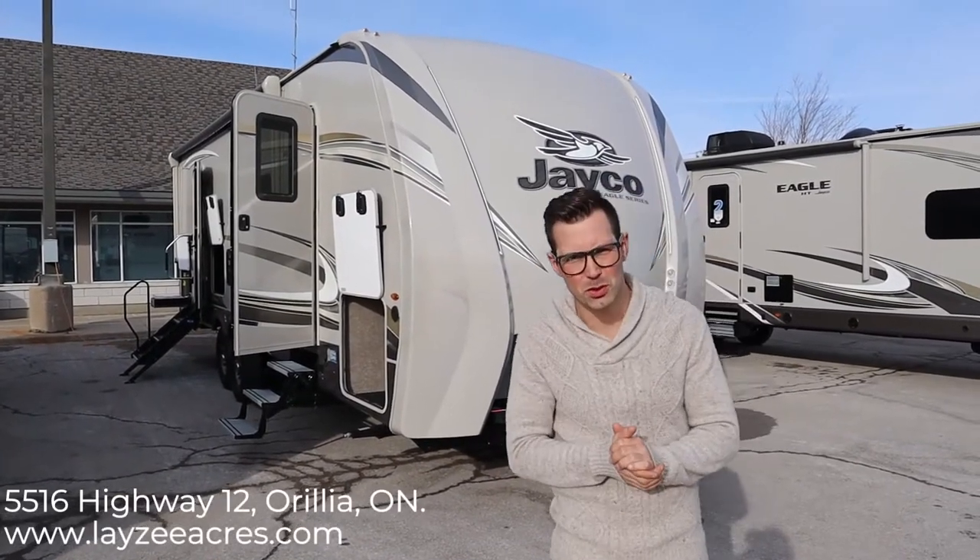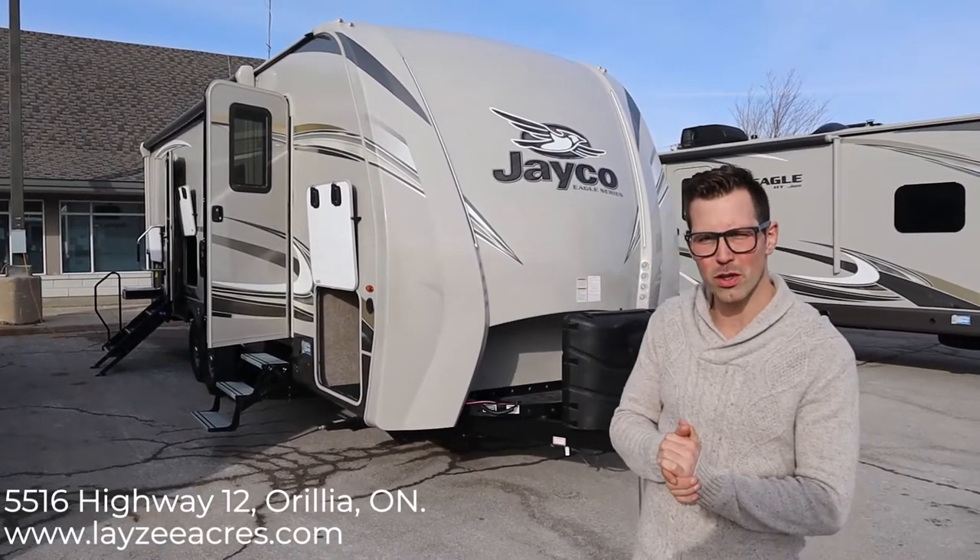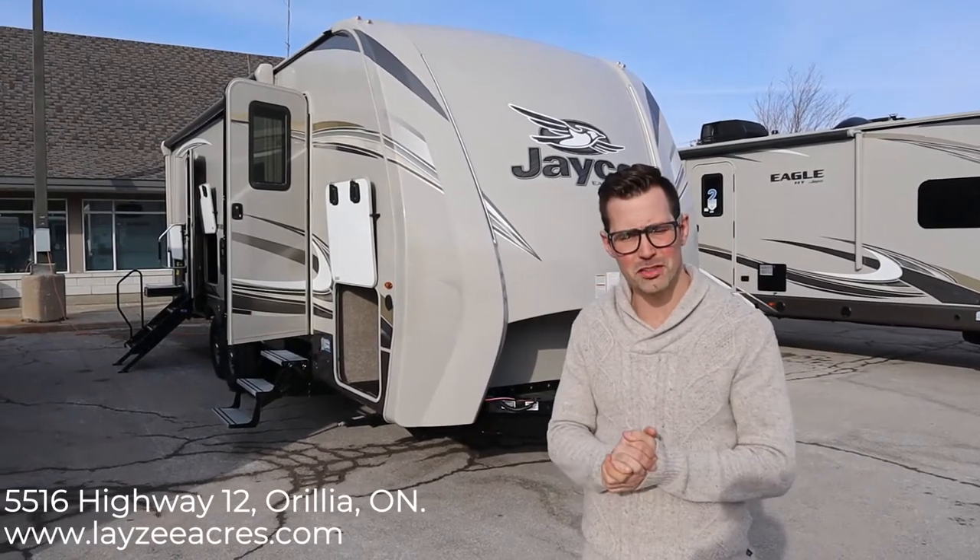Hey guys, I'm Josh from Lazy Acres. Thanks for tuning in. We're saving the world one trailer at a time. Finally got some nice weather here in rural Ontario.